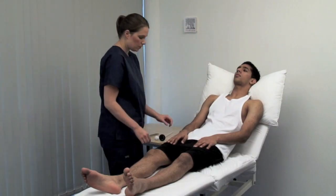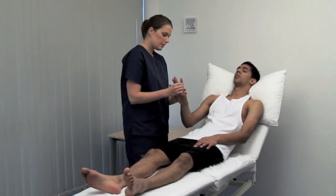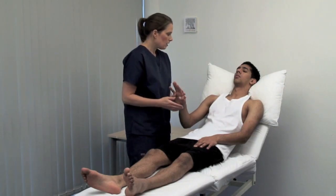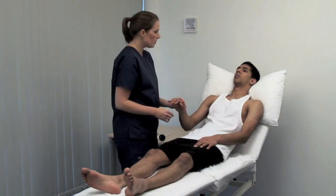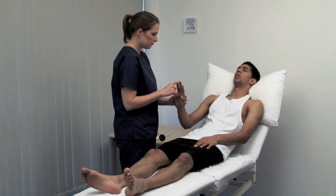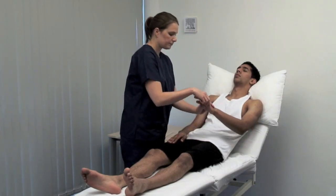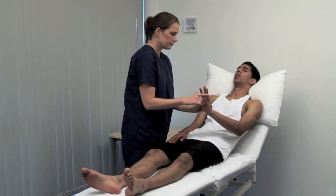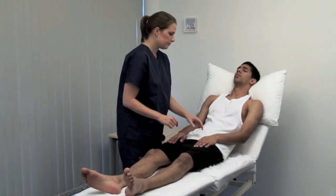Open your eyes. This is your index, your middle, your ring and your little finger. Please close your eyes and tell me which finger I'm touching. This tests the ability to localise touch. Difficulty identifying the touched finger is called finger agnosia. Index. Little.